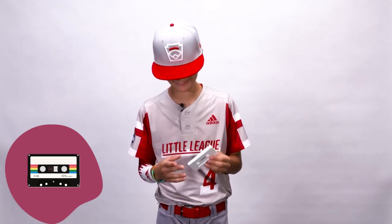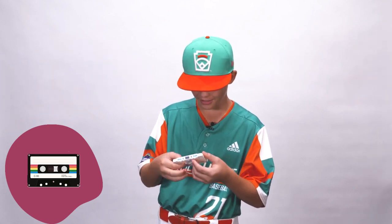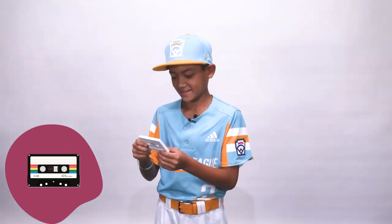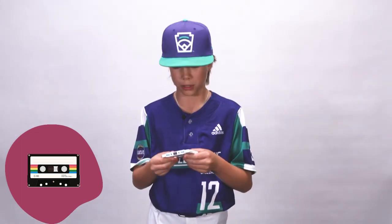Is this kind of like a CD, or...? Some sort of like tape that I think you would put into like a DVD player or something. I know you click this in something, like you put it inside of something. I've never seen these things before. Is it like a DVD tape or something?